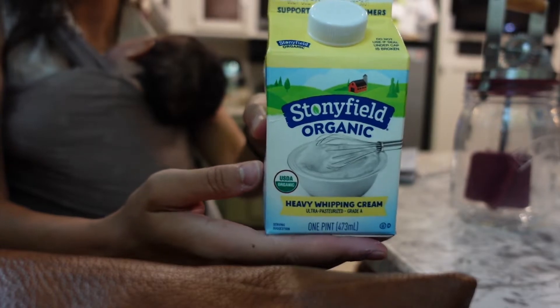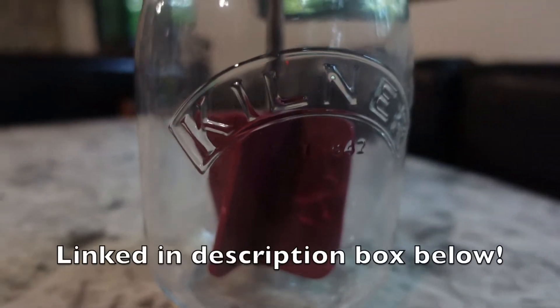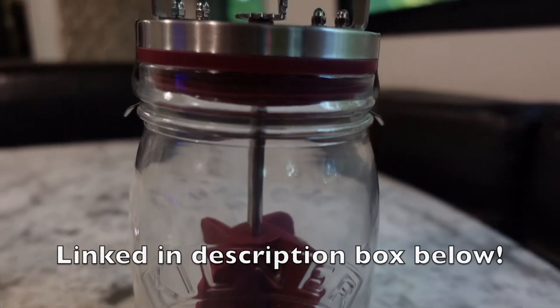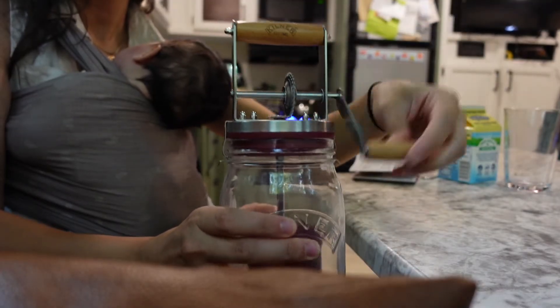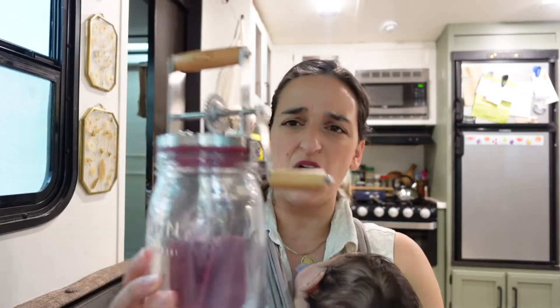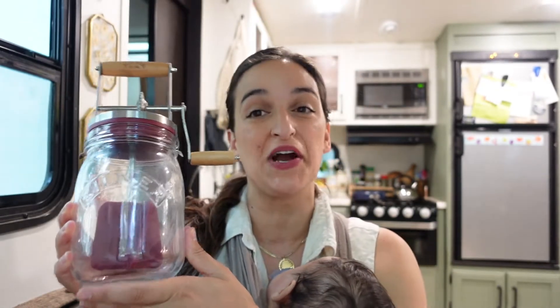This is Stonyfield organic heavy whipping cream and it expires tomorrow, so we're gonna be making some butter today — but not just any way. I just got the Kilner Butter Churner, paid for it myself, got it off Amazon. I'll have my affiliate link in case you guys want to get one as well, and I'm in love. I love the detail. We're in a season of sustainability; we want to learn how to do our own things, and being that it's so small, I decided this would be worth keeping in the RV if it meant me and the kids could learn how to make butter together.